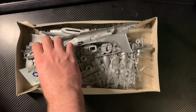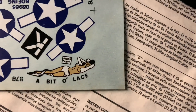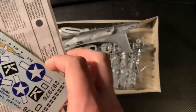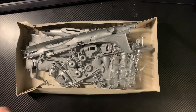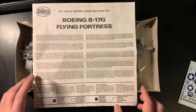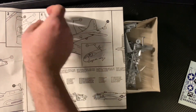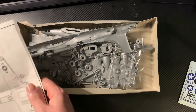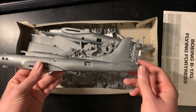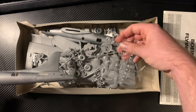It said on the box 'alternative decals included,' but it appears to be just the one aircraft option — just one tail number, 'A Bit of Lace.' The kit looks in good shape actually, considering the age of it. Is there a date on this anywhere? I don't think so — I can't see a date anywhere on the instruction sheet.